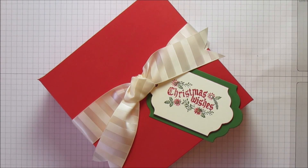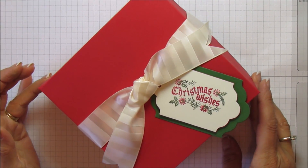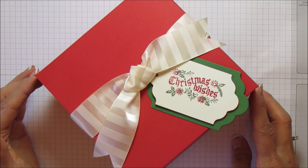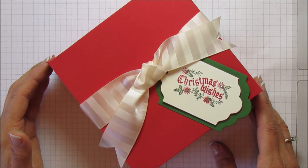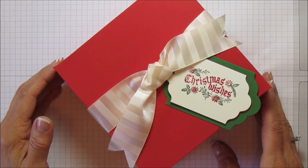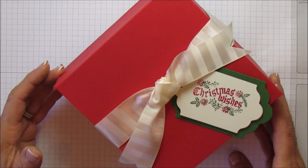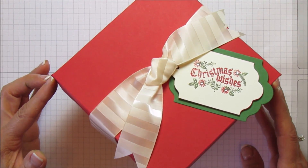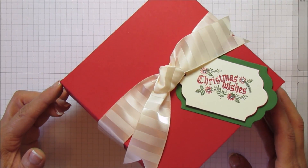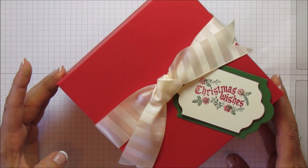Hi everyone, this is Angie at Stampin with Amore. Today I have another box to share with you. This one is actually a requested box from one of my followers — she wanted a larger box for cookies, cupcakes, or cakes. This would be perfect for the holidays to give to your neighbors or friends, and this is actually going to be the largest I can make.